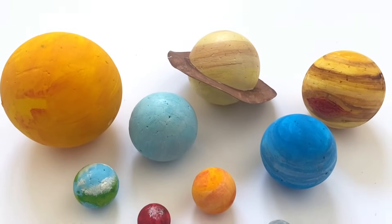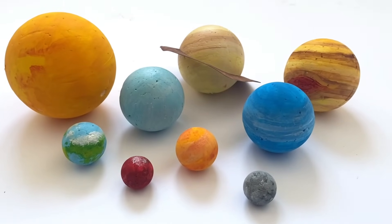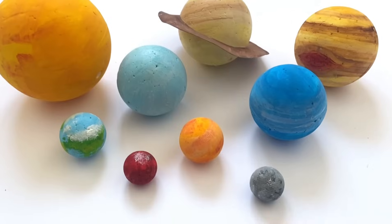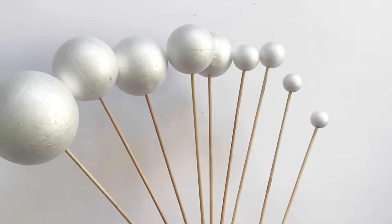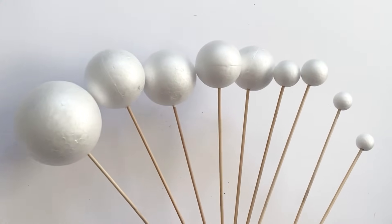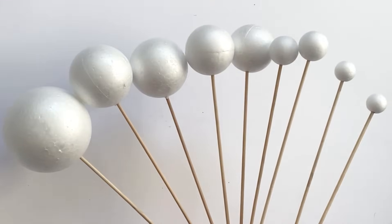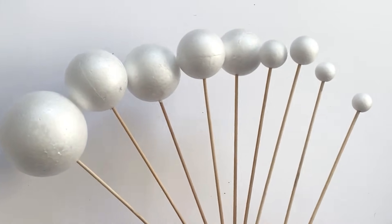Whilst we make our planets we will also learn fun facts such as how many moons they have, the temperature of each planet, the orbit and rotational period. So to start off with, to make your model of the solar system you will need nine different size polystyrene balls. You'll need a range of different sizes so you can create the sun and the rest of the eight other planets.